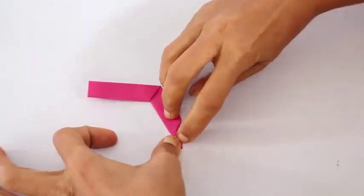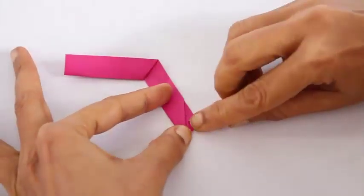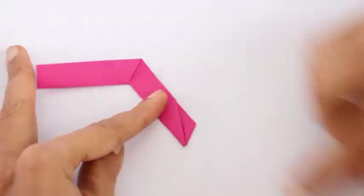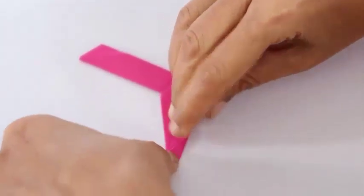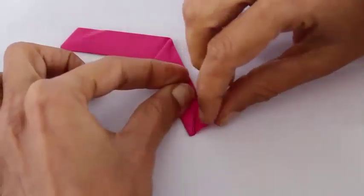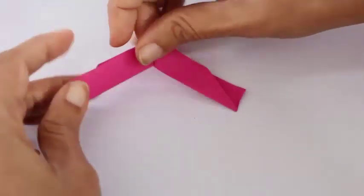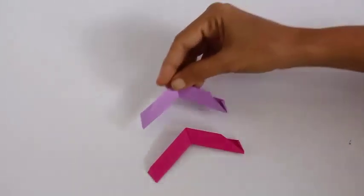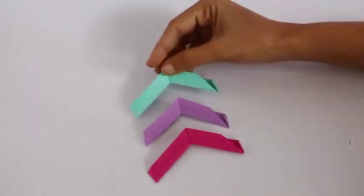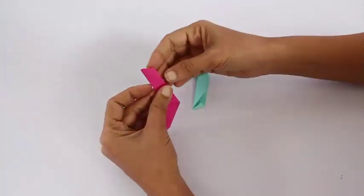Now fold the big triangle and open it back and then fold a small triangle. Reverse the model and repeat the same on the other side: first fold the big triangle, open it to get the crease, and then fold a small triangle. Now this completes one module and we need five modules like this in various colors.